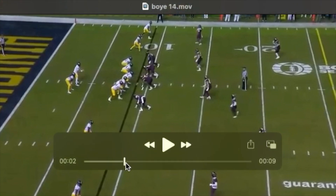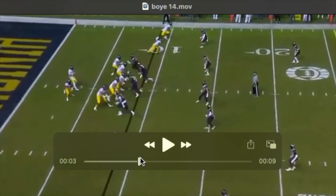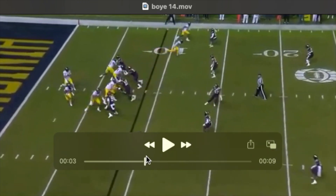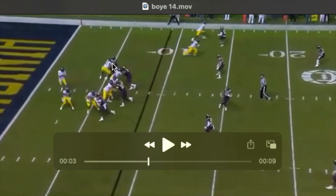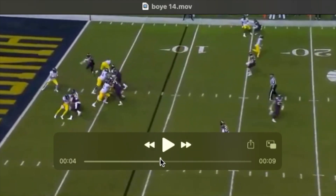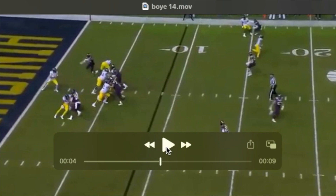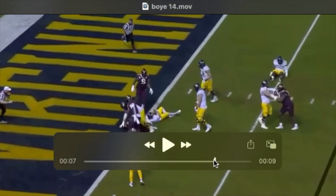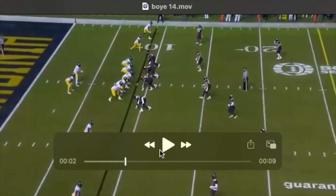A variation on that same theme — this is a very nice rush. First thing he does is punch with his inside arm. He doesn't show a big wind-up with the outside arm; he really just grabs the arm and throws it aside. You can see that power when he pulls his inside arm away and then swims with it. Gets the tackle to the ground and finishes pretty violently — you see that arm go high. He's trying to get the football out, and he punishes the quarterback and finishes the job.